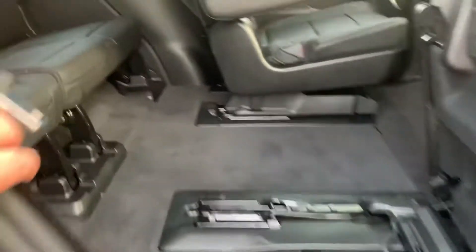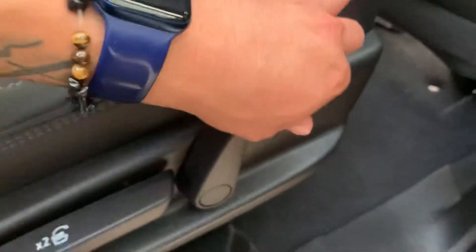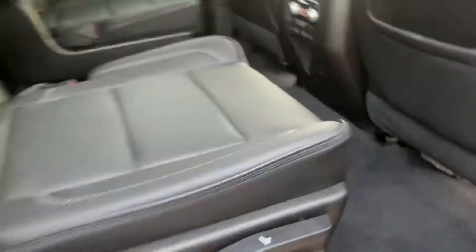It's got the flip up for access to the third row. You can see some charging ports — one here, one on the other side as well. And these do adjust in the second row. If you pull this handle here you should be able to move the seat forward and back, just like that.